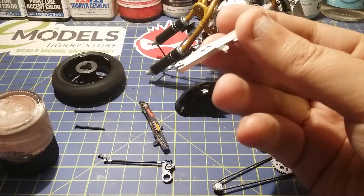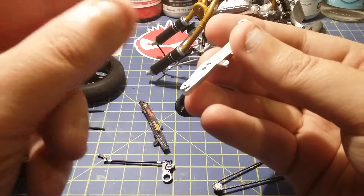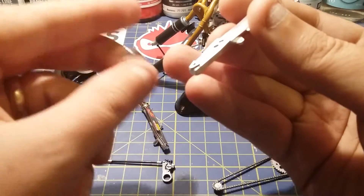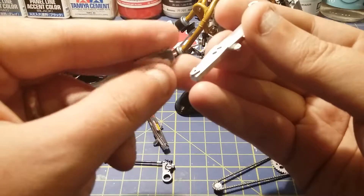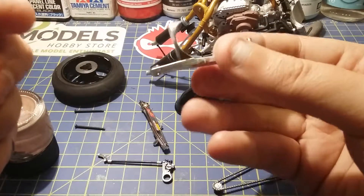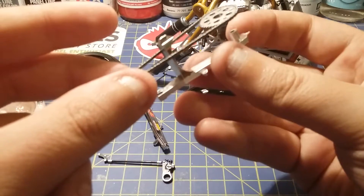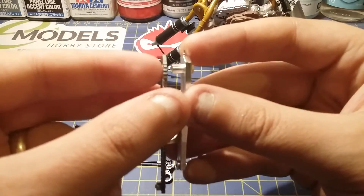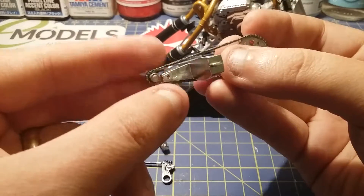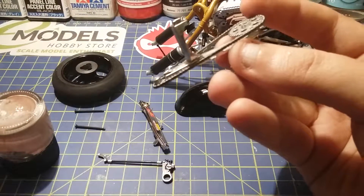Back to the kit. Here's the rear swing arm, and this piece has two locator pins on one side and one locator pin on the other. Don't forget at this stage to put on the rear sprocket — it's a bit fiddly because you have to open up the chain a little bit — and then once the rear sprocket's on, get a little bit more glue.